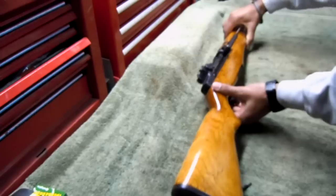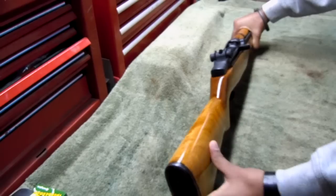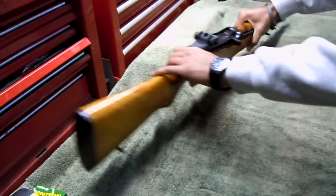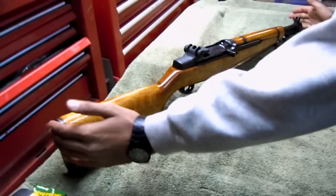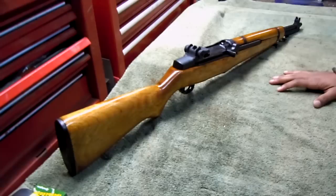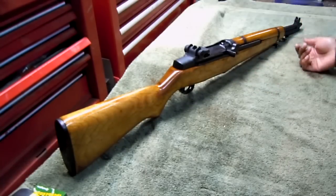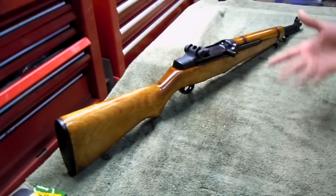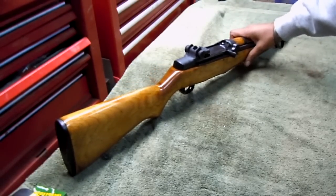I cannot tell the exact gear model of this one, but I have some information to help narrow it down. The tanker models were called tanker models, and they were also paratrooper-type models. Those were the shortened ones with the 18-inch barrel, and those were called the T-26 version. They also had one that was a side-folder — I think it was called an M1E5 — a folding stock, probably also for paratroopers. And then of course everybody knows the full-size M1 Garands as well.